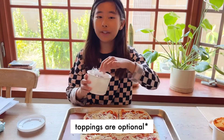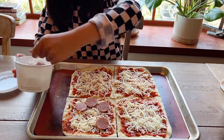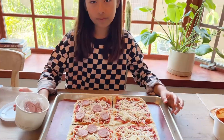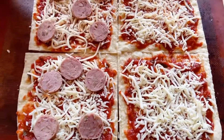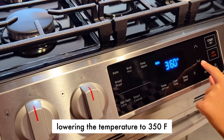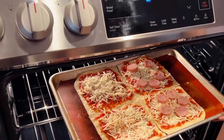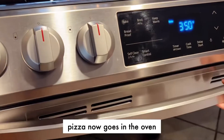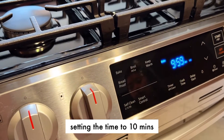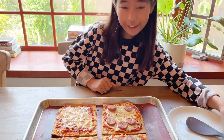We had some sausages, so I'm going to put them on top of half of the pizzas. The pizza is looking so good, I can't wait to dig in!